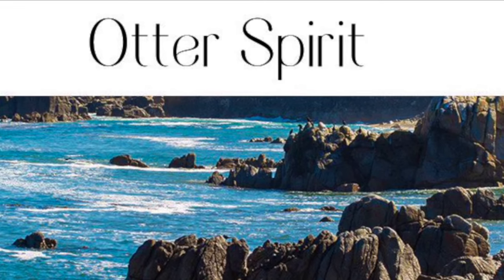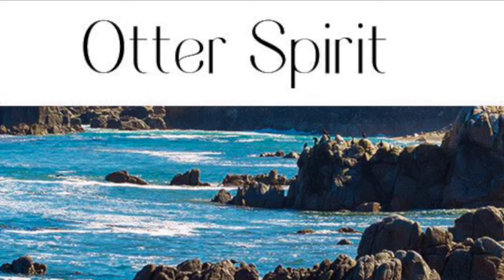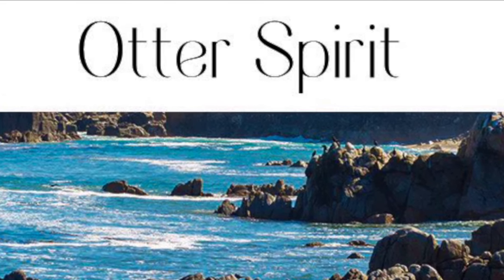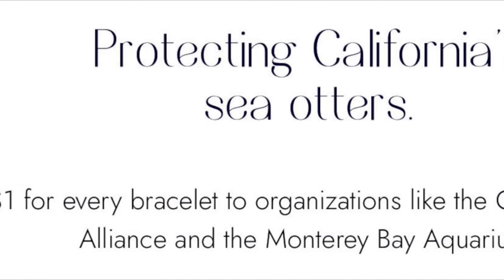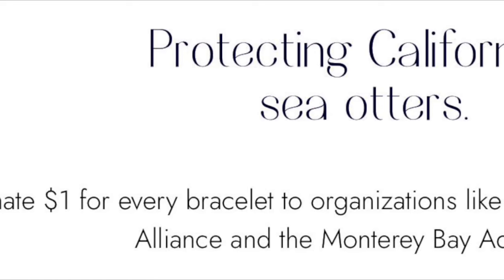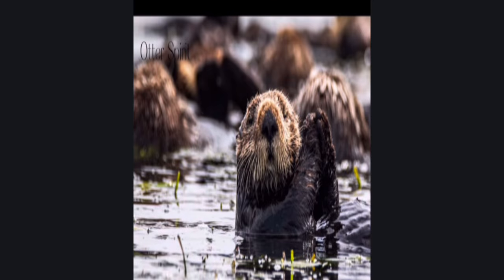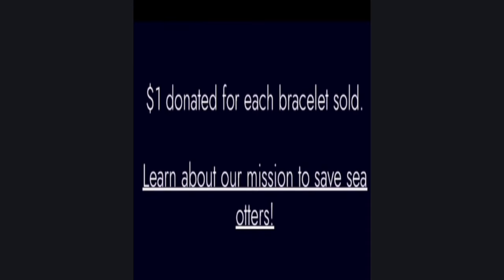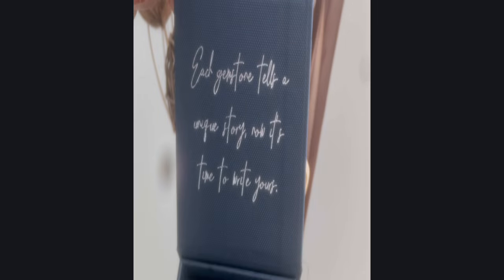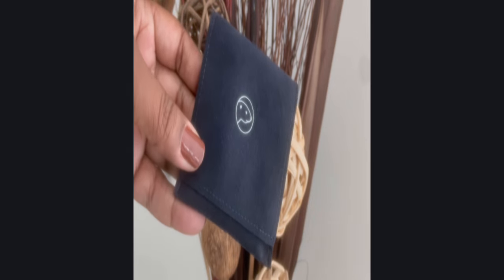First let me share with you another awesome collaboration with Otter Spirit. They gave me the opportunity to choose a few items to share with you guys. What I love about Otter Spirit is that they protect sea otters and they also donate one dollar for every bracelet to organizations to help with wildlife conservation, and their bracelets are made with grade A gemstones. When you receive your beautiful bracelet it comes in a beautiful box that opens up to say each gemstone tells a story — now it's time to write yours.